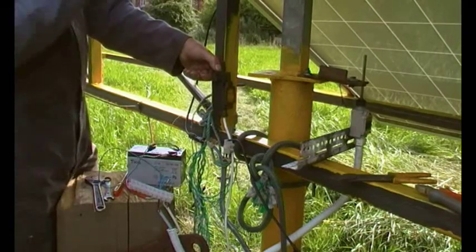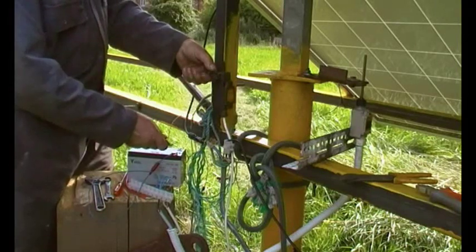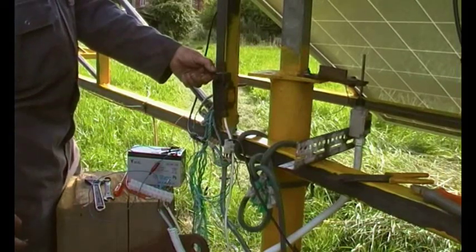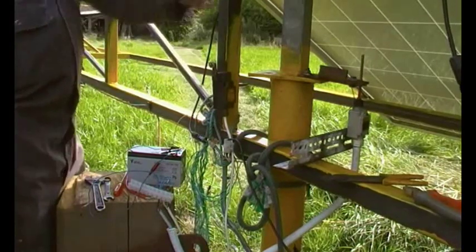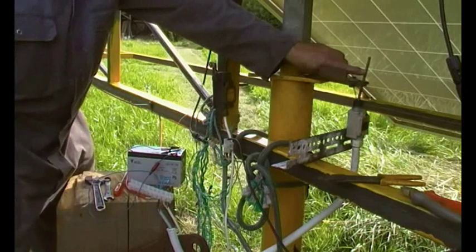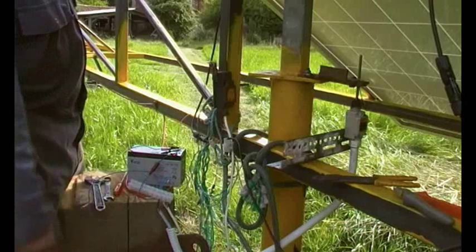I've just stopped the motor with this micro switch here. Even though the micro switch is switched off, going the other way I switch it on — this one doesn't do anything because of the diode. They're only fairly small power diodes; you can find them in all sorts of power supplies and bits and pieces. Hopefully that makes sense and the wiring is relatively easy.